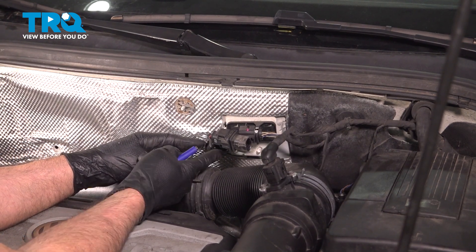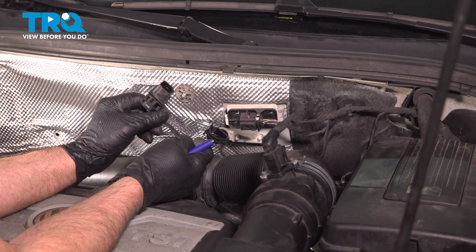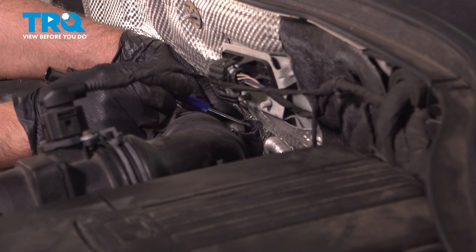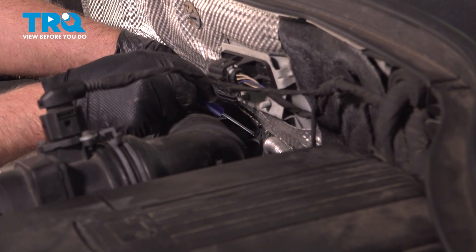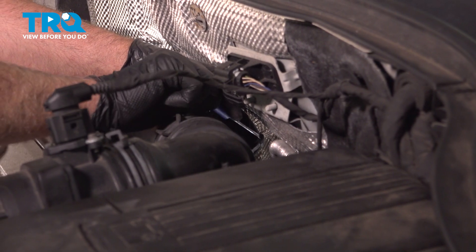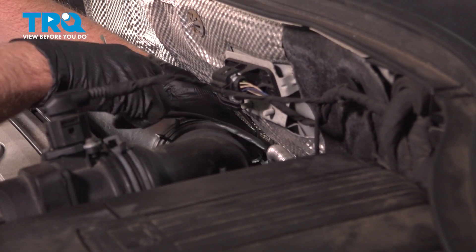There's a retainer back here — just take the wire out of the retainer. And further down there's another retainer. I'm just going to take the straight blade screwdriver and separate the clip, and pop that out.